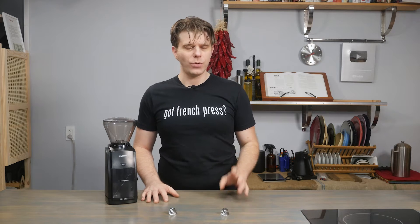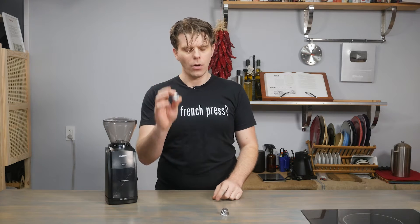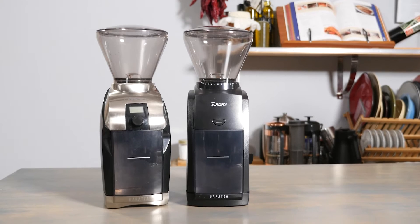Hey everyone, I'm Brian with FrenchPressCoffee.com. Thank you as always for tuning in here in our virtual coffee shop. Today what we're talking about is the difference between the Barrazza M2 conical burr and the Barrazza M3 conical burr. I'm going to show you a few of the differences, talk about the machines that you can use them in, and why you may want to make the upgrade.